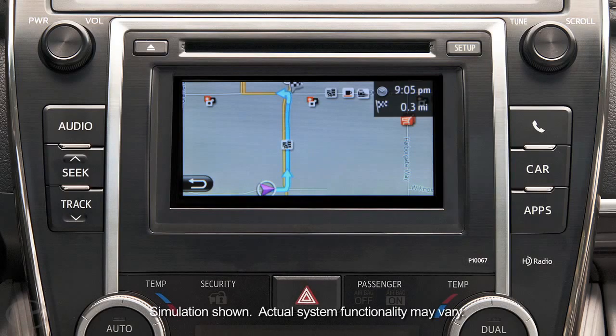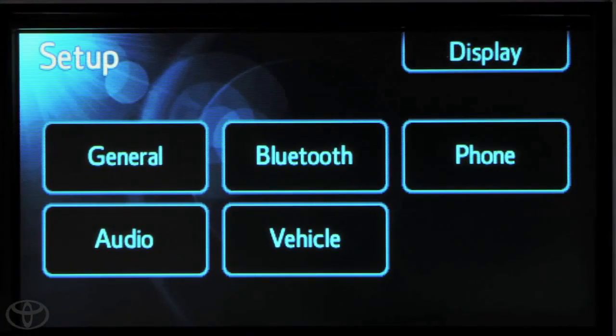For your safety, you can only pair a phone when the vehicle is stopped and in park. To begin, touch Setup on the faceplate, then touch Bluetooth.